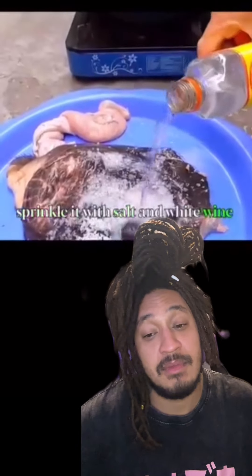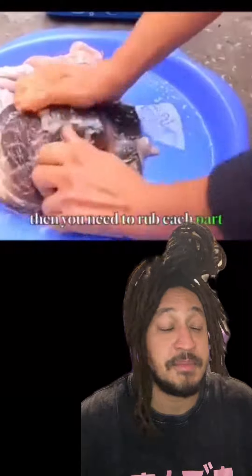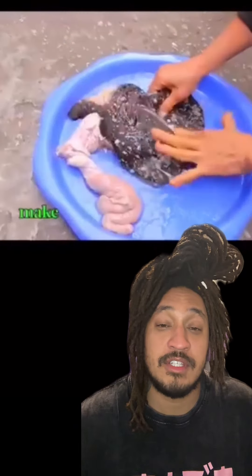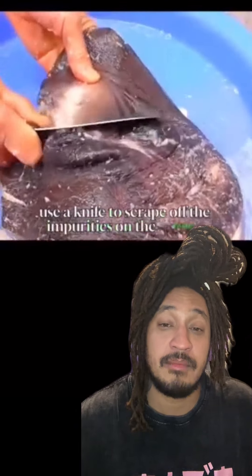Maybe I'm tripping. Would you eat cow puss? Dipping it in salsa, throwing it in a tortilla. Y'all down for the cow vash? Let me know. Let's go.